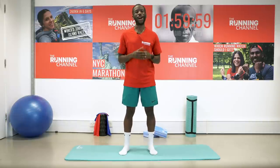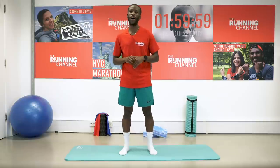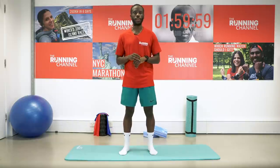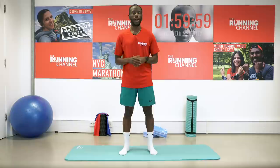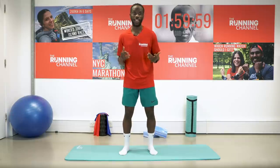Hi and welcome to The Running Channel. I'm Manny and today I've got a follow-along workout you can do at home, no equipment required. This will help get you nice and strong in your quads and glutes for running and help avoid things like runner's knee. Please subscribe to The Running Channel and tap the bell icon to be notified when we upload new videos all about running. Let's go!